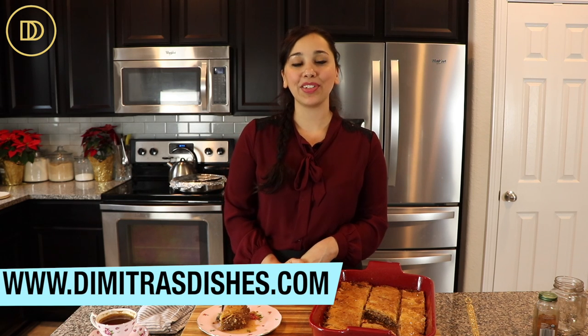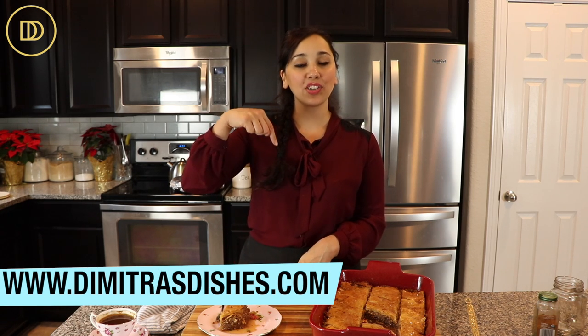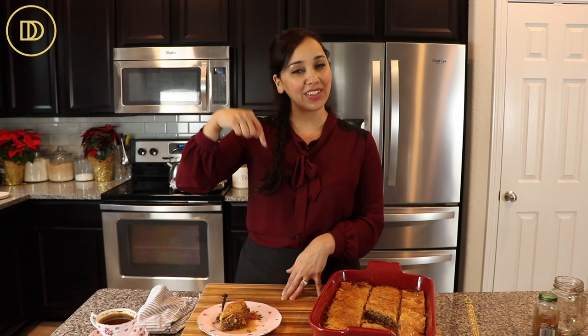I hope you guys make it and share pictures with me on social media. Let me know what you think in the comment section. Head over to the website dimitrisdishes.com — the recipe is also right underneath this video in the description box. Share pictures with me on Facebook and Instagram — I love to see your recreations. Thank you so much for spending time with me today. I'll see you guys next time!